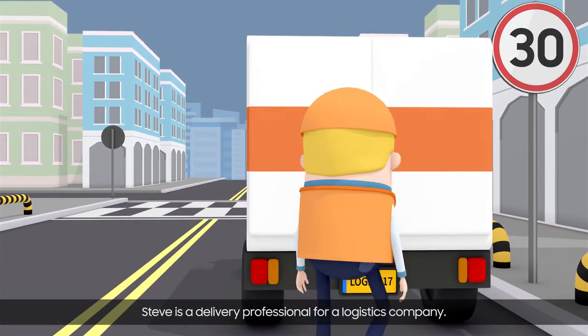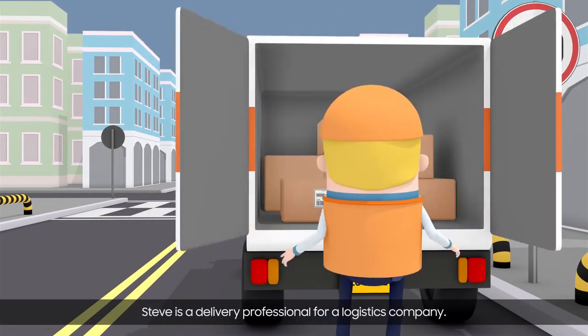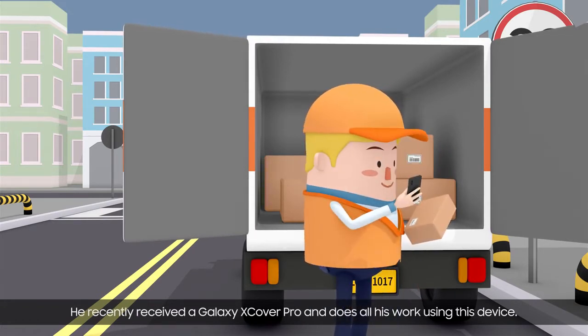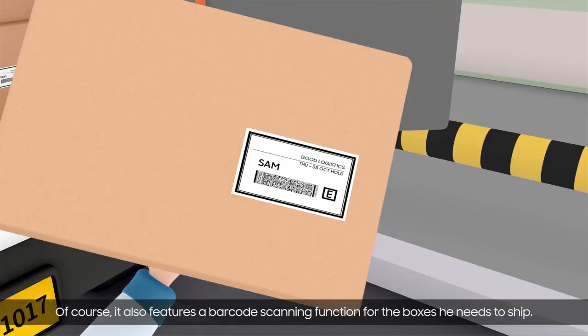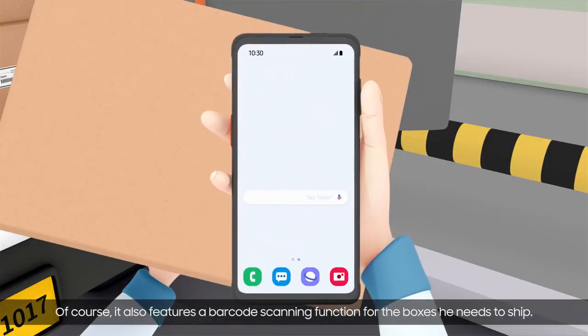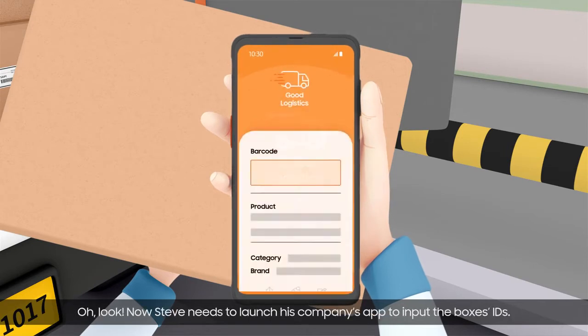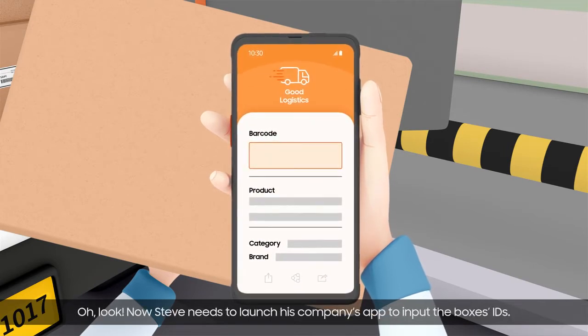Steve is a delivery professional for a logistics company. He recently received a Galaxy X-Cover Pro and does all his work using this device. It also features a barcode scanning function for the boxes he needs to ship. Now Steve needs to launch his company's app to input the box's IDs.